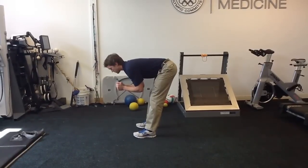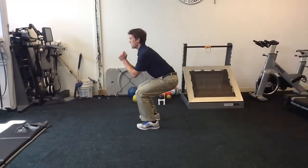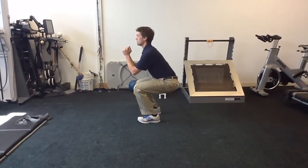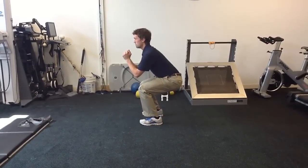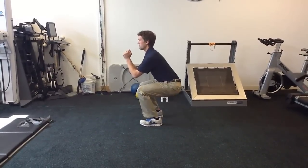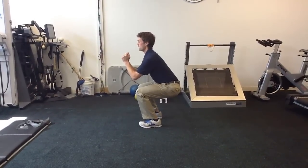This is followed by dropping into a squat position where nothing is changing but my knees, and my back is staying flat the whole time. I'm just trying to roll back as far as I can — I can move my toes all the way to my heels. I'll hold this position for a second, really focusing on driving my butt down to keep my back straight.